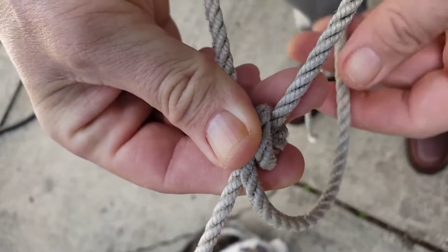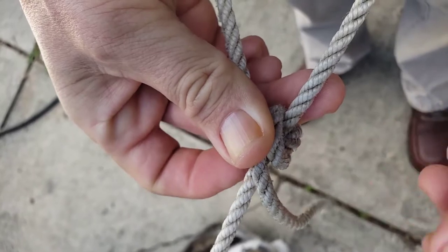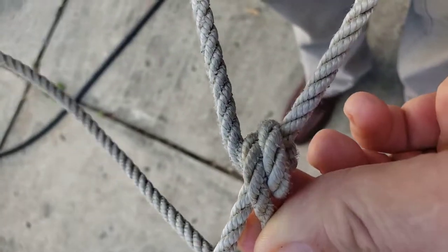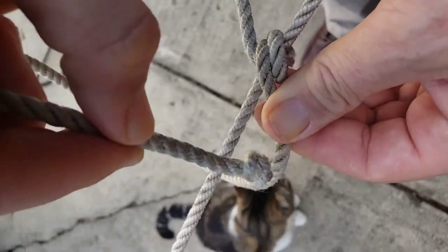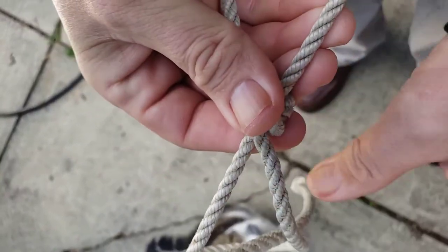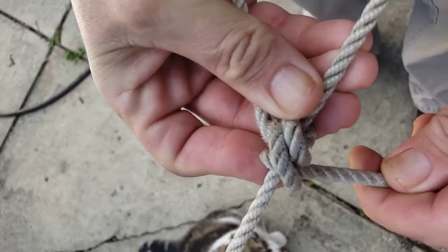And now to finish that knot, I'm just going to come around like you would at the end of your taut line hitch — around the top and through the hole. Keep going in the same direction. Snug that up.